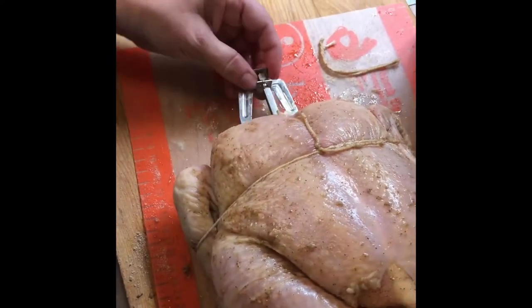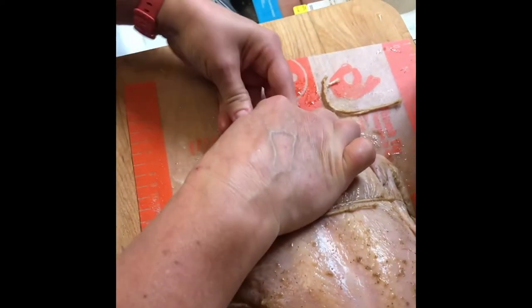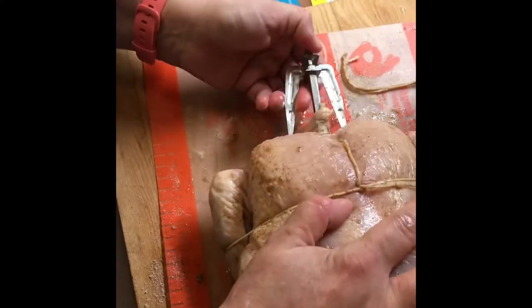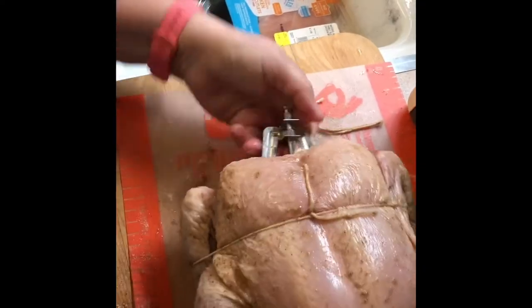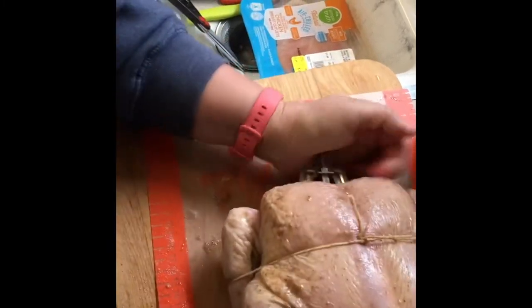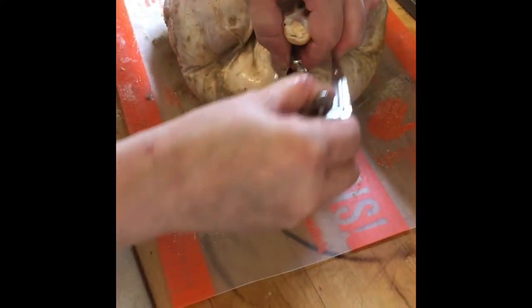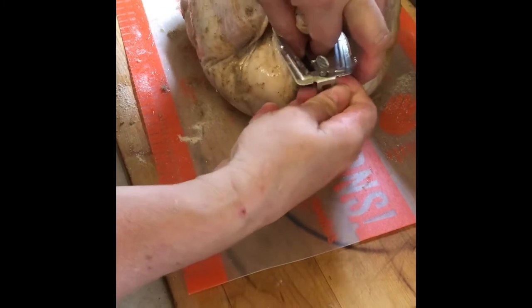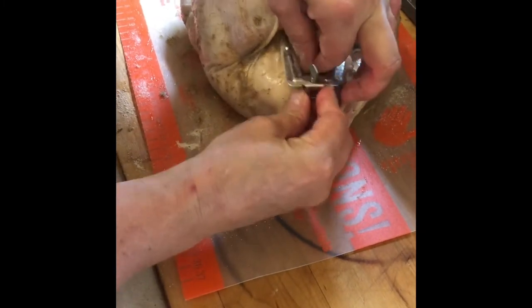Alright, so you have your holes here — get it lined up and shove those through. You want to stab the back end of the chicken with these prongs, get it right in. You want to get it into that flesh nice and tight so that it holds. Push it all the way through, then take the other prong on the front and put it through the holes just like we did the other one.